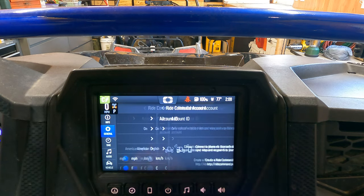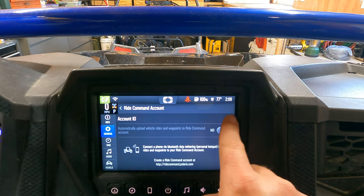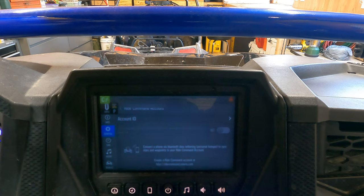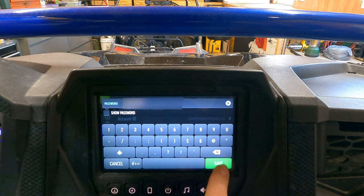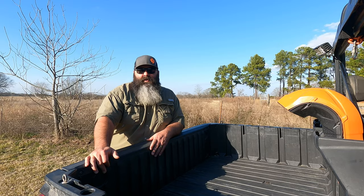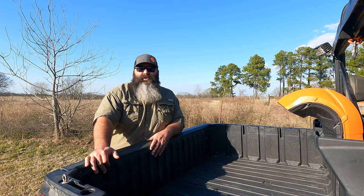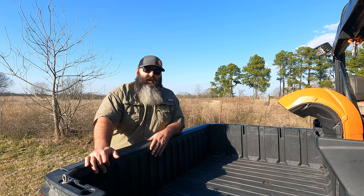Hit the RideCommand account link, next you'll click the account ID, then input your email and click save. Then you'll input your password and click save. Once those two steps are completed, the only thing left to do is upload the GPX files onto your RideCommand.